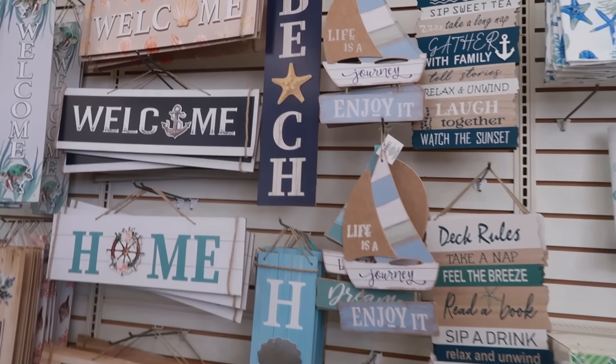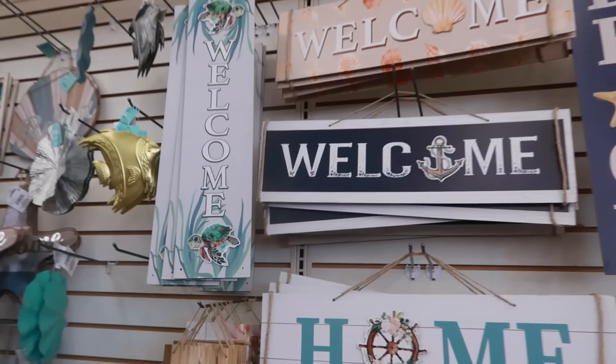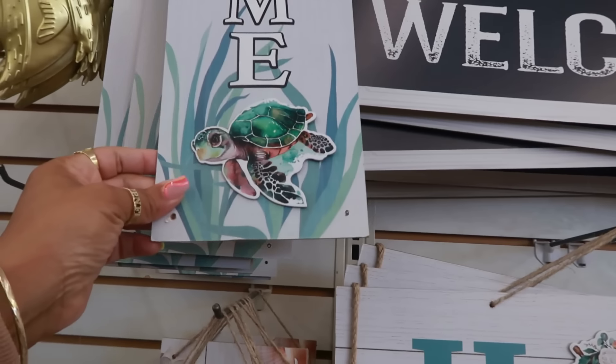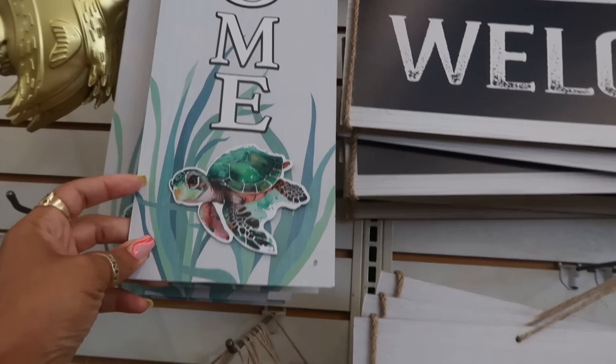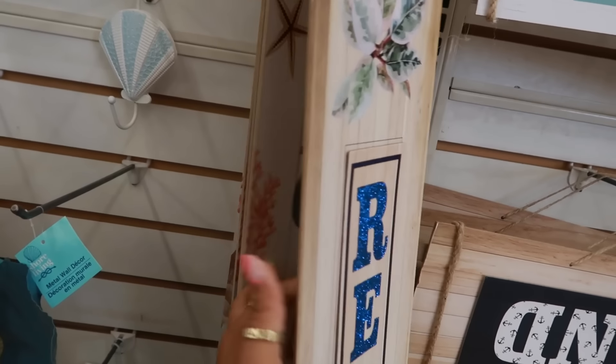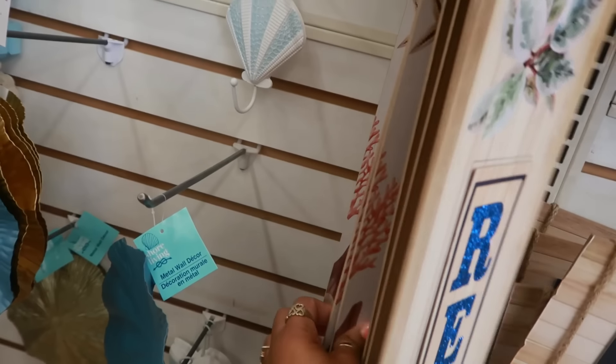I didn't see this one right here with the little turtles on it at the top and the bottom — that's cute! This one has a seahorse.